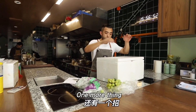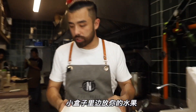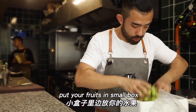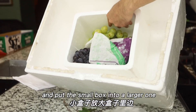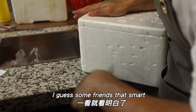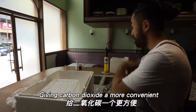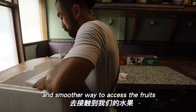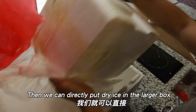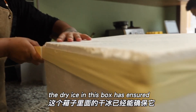Here's another tip: if you have the space, put your fruit in a small box, then place that small box inside the larger box, and poke a few holes in the small box. Smart viewers will immediately understand — this gives the CO₂ an easier and smoother path to reach the fruit. The dry ice in this box can already ensure that the temperature inside stays at refrigeration or near-freezing levels.